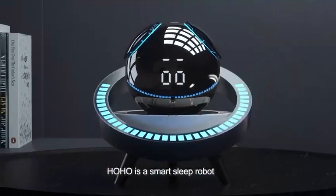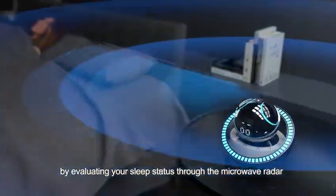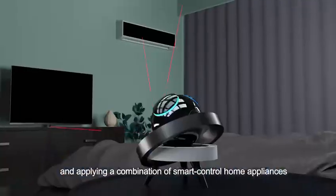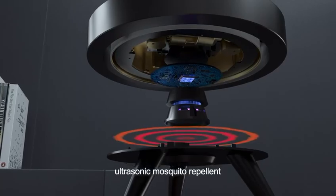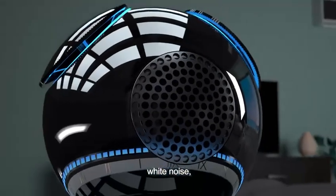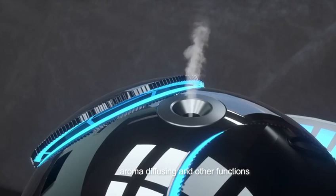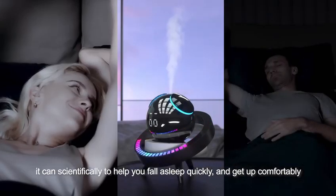HoHo is a smart sleep robot that evaluates your sleep status through microwave radar and applies a combination of smart home appliance control, ultrasonic mosquito repellent, ambient lighting, white noise, aroma diffusing, and other functions to scientifically help you fall asleep quickly and wake up comfortably.